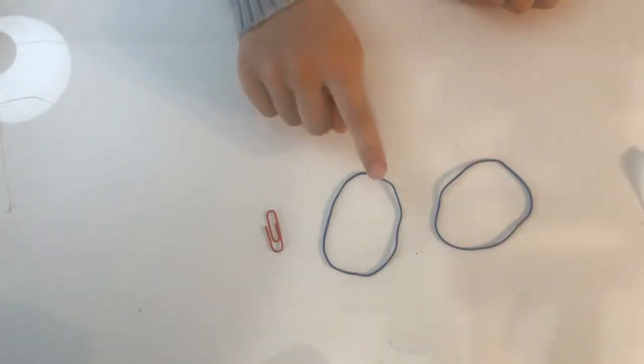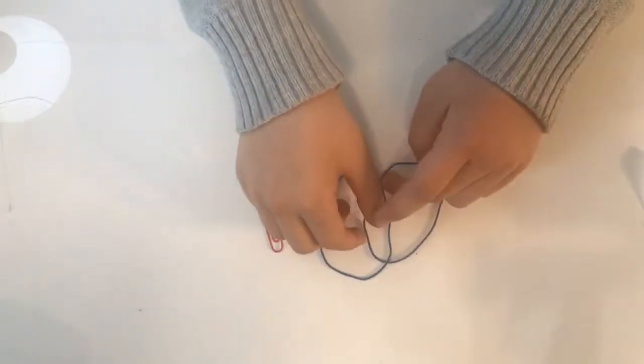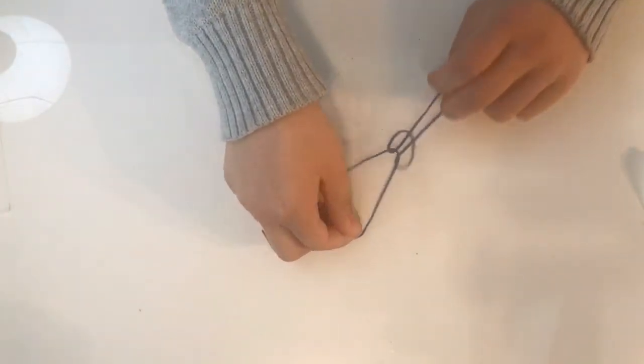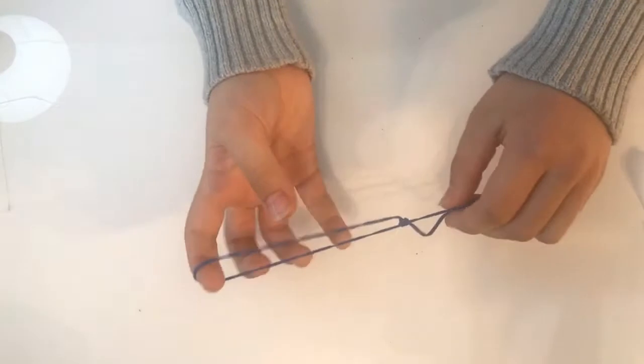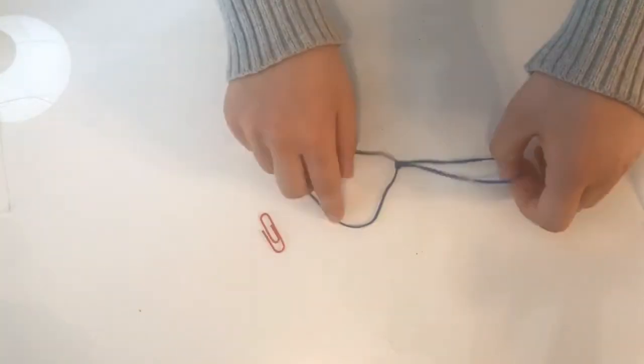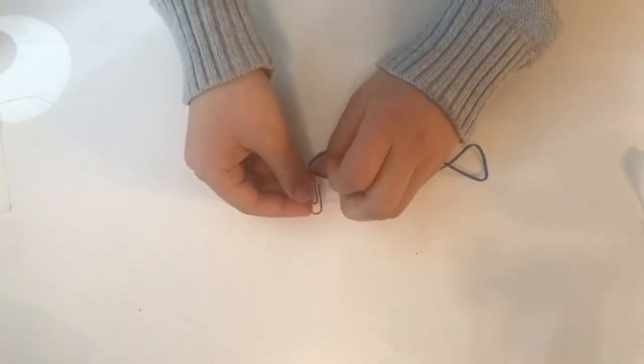This next step involves making a rubber band chain using your rubber bands and a paper clip. Loop each rubber band as shown in the video. Attach the paper clip onto the rubber band chain — the paper clip will act as a weight.